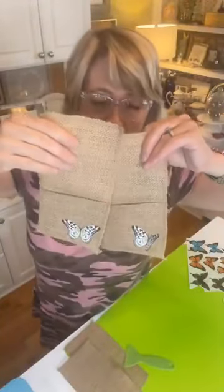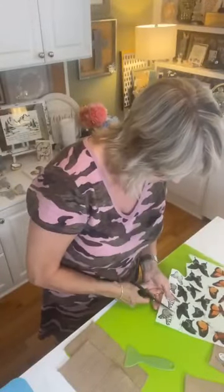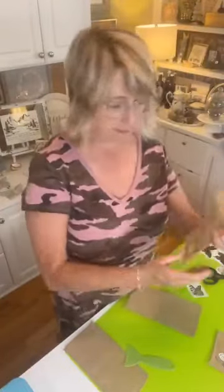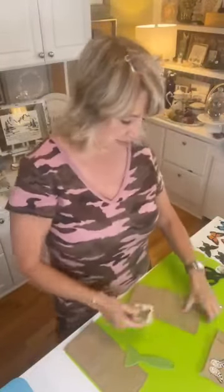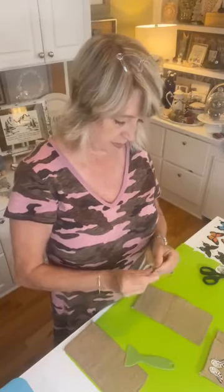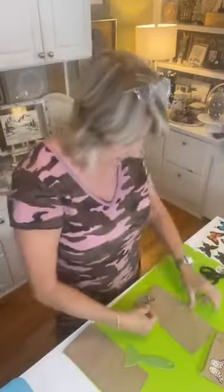Look how cute these will be together — let's do one more and then I'll finish them all up after the fact. I'll probably give these away next week. I'm putting my butterflies in the bottom left corner because when you set these next to a plate — I usually put napkins to the right — it makes sense to put the transfer on that side. Pulling off the back sheet, here's my transfer.